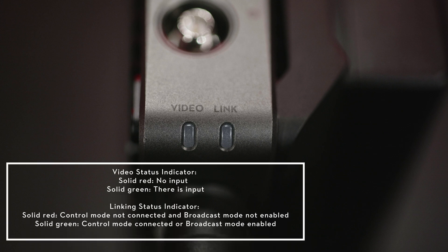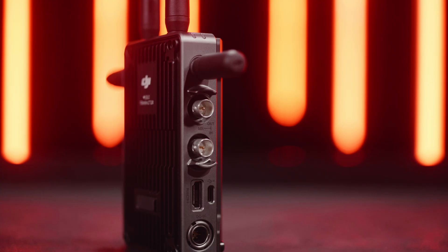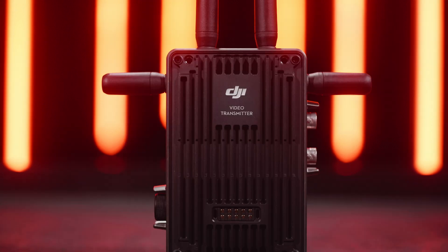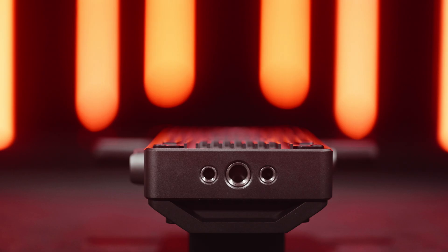On the top right corner of the video transmitter are the video status indicator and linking status indicator. On the right side, from top to bottom, are the SDI output port and SDI input port for outputting and inputting SDI signals, an HDMI port for connecting to HDMI signal, a USB-C port for connecting to a computer for activation and firmware updates, and a DC in port — you can use a USB-C to LEMO cable to connect the video transmitter to RS3 Pro or RS3 for power supply. The power output port on the front can be used to connect the video transmitter directly to a V-mount battery adapter on the camera via a third-party adapter plate for integrated power supply of the camera and video transmitter. Two ¼-inch 20-screw holes and one 3/8-inch screw hole on the bottom can be used for fixing or mounting the video transmitter.